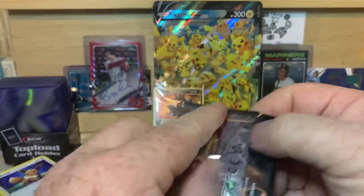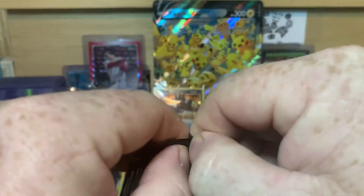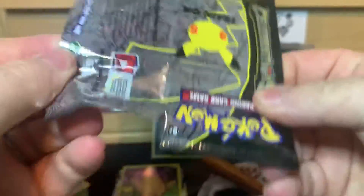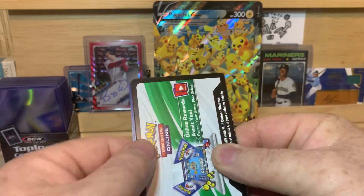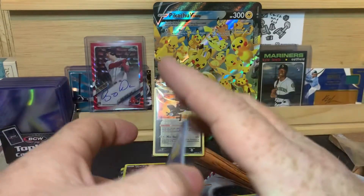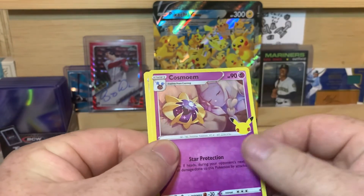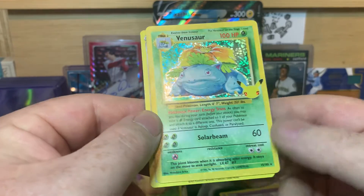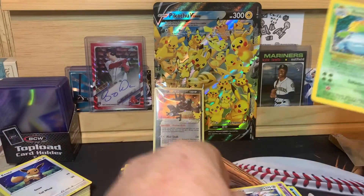And our last pack here. There we go. Palkia, Cosmum, Venusaur, and that one's another one of the Game Freak cards. And Solgaleo. So there's a lot of repeats.